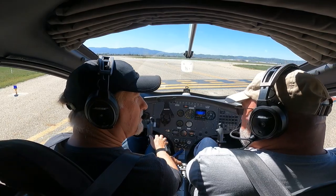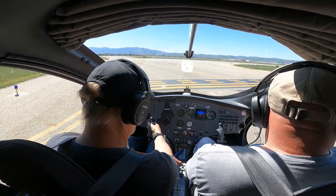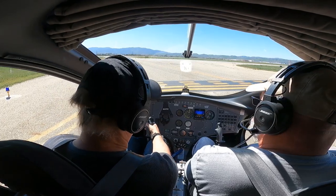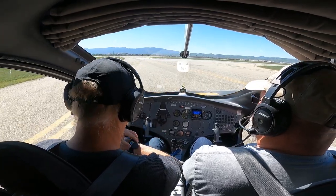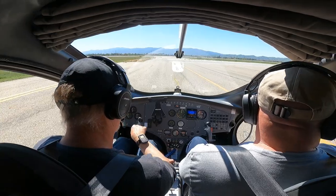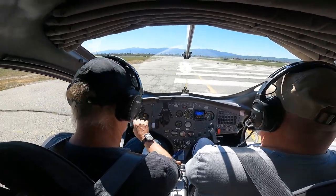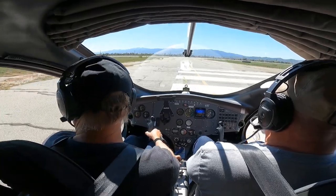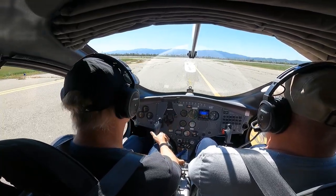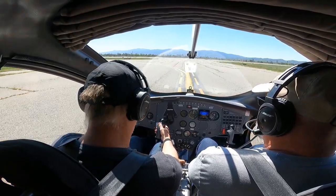All right, are you good to go? I'm good to go. Let me make my call. Chino Tower, gyro 232 Papa Gulf holding short two-six right, left downwind departure, Lake Matthews. Two-three-two Papa Gulf, Chino Tower, cross runway two-six right. Cross two-six right, two Papa Gulf. He's sending us to the other runway, probably because we're making left traffic. Tower clears us for takeoff: left turn out to the lake approved, wind two-three-zero four, runway two-six left at Papa, clear for takeoff.